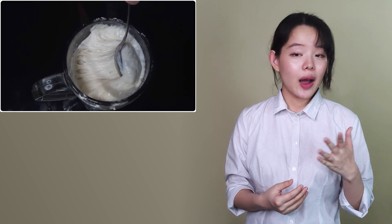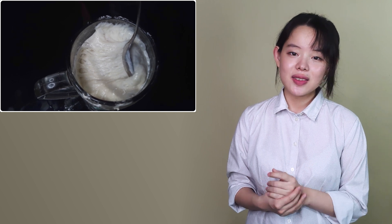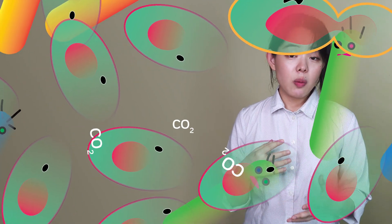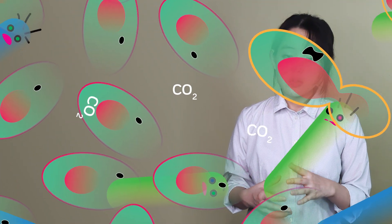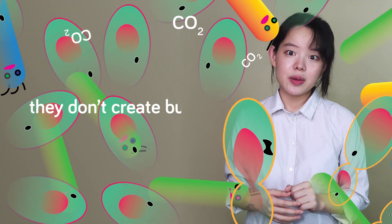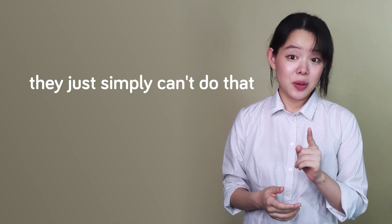For that, we need to know how flavors and bubbles in the starter are developed in the first place. Here's a fact: while microorganisms in our sourdough — the wild yeast and the bacteria — produce lots of carbon dioxide, they don't create bubbles. They simply can't do that.